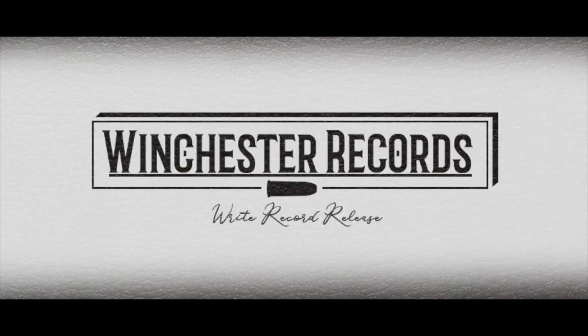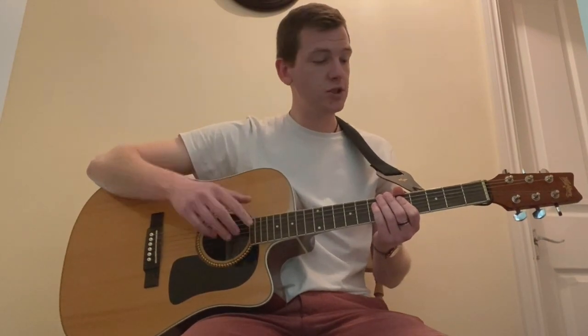Hi, this is Henry and we're going to go through some chords on guitar. Make sure that your guitar is in tune. I will post a link in the description for a tuner.